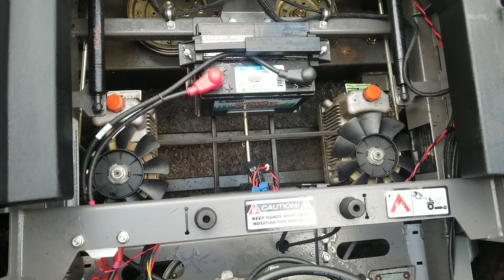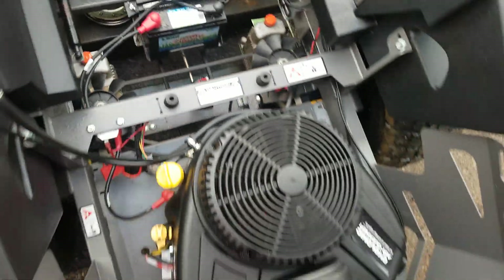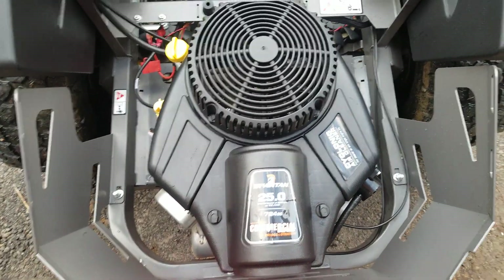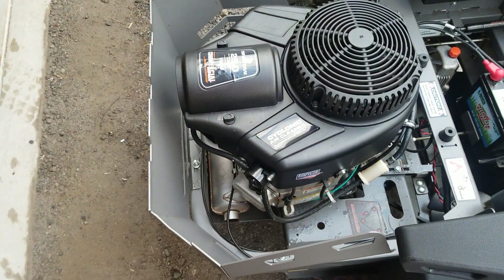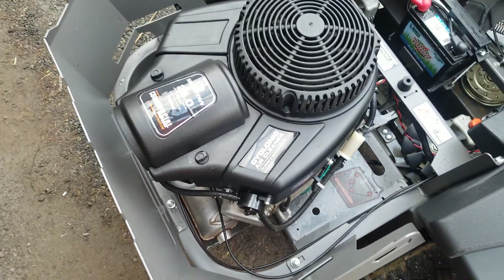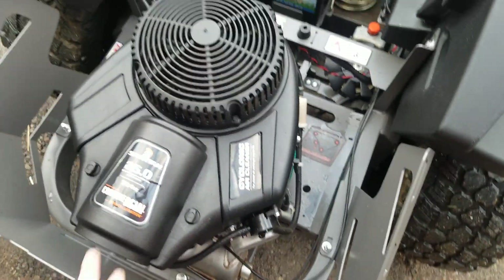The hydros — no problems whatsoever. No noises, no creep, nothing. Just as good as the day it was new. The engine itself is still in great condition — no noises, and plenty of power to do anything you need with this machine and its 54-inch cut.